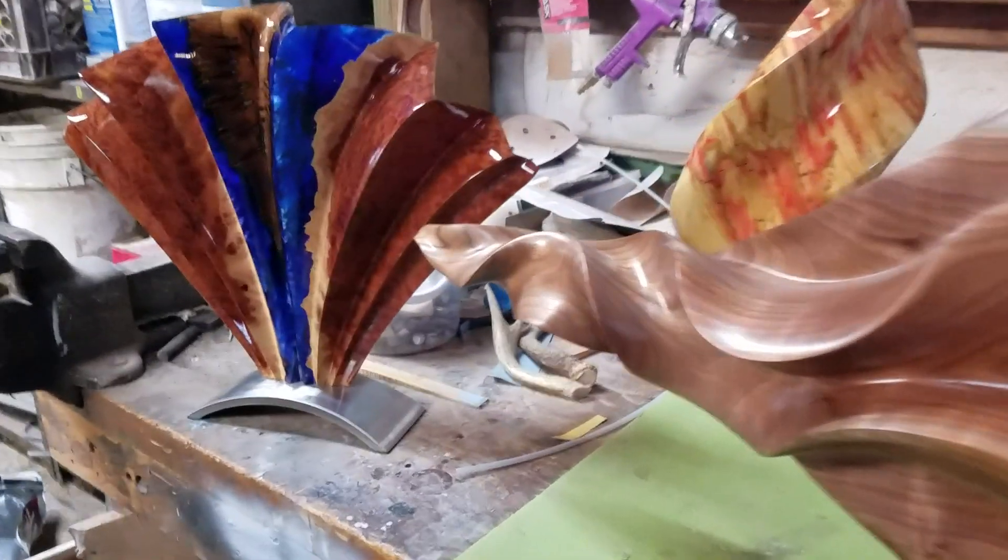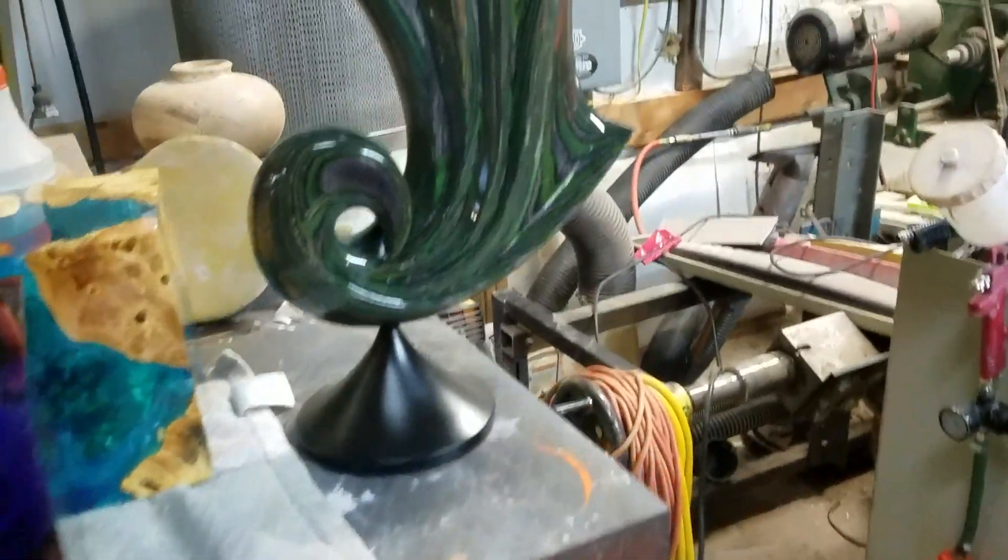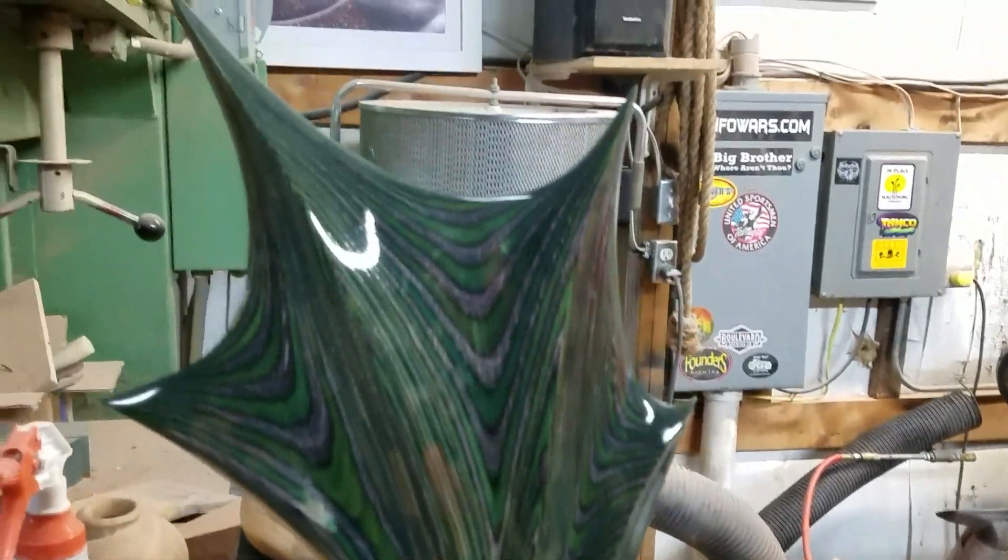I haven't done a video in a while and I've been super busy, so I just thought I would quickly show you what it's like in the studio before an art show. I've been working non-stop in here for about three weeks, so all these pieces are new and I'm loading up the van and heading out tonight.